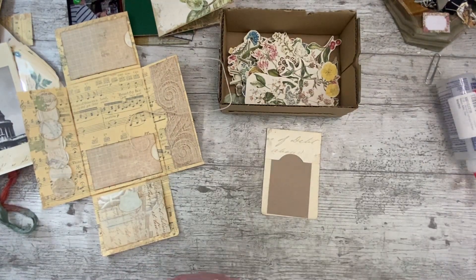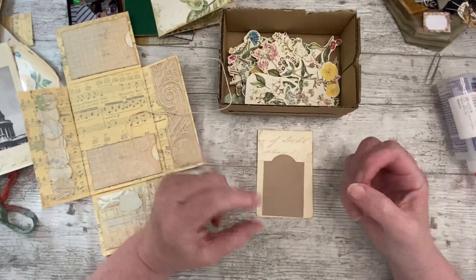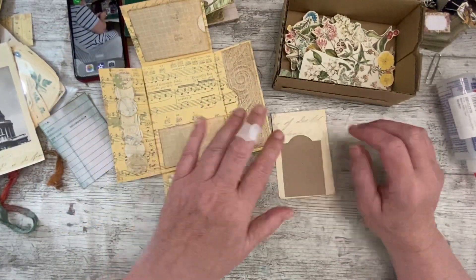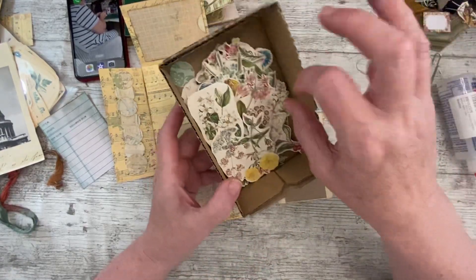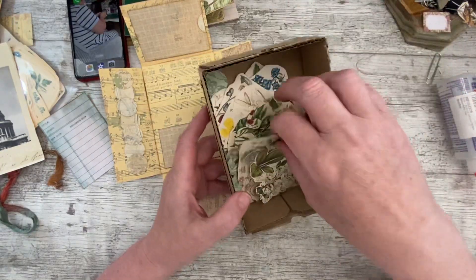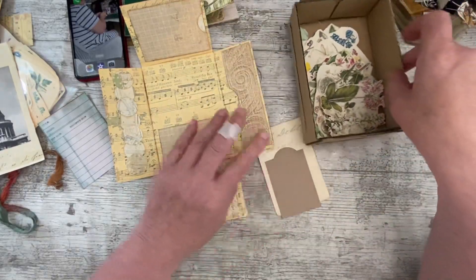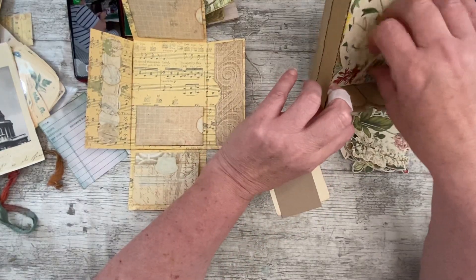Tanya's thought was that flowers would be growing up through the ruins, as they do, completely changing what the landscape looks like. I think that's why the vintage botanical goes so well with the vintage architecture - I think they were both kind of in her mind at the same time. So let's use some of these flowers.